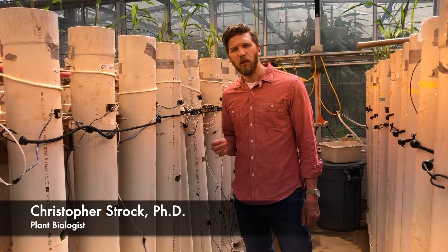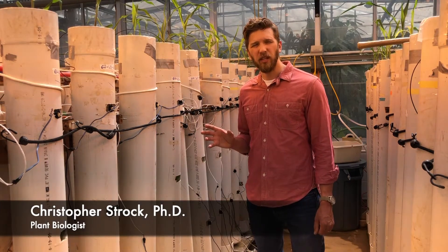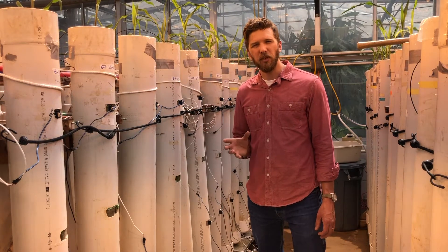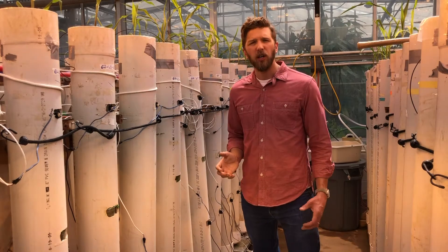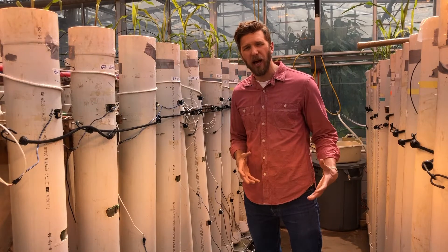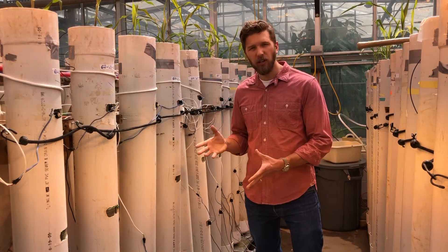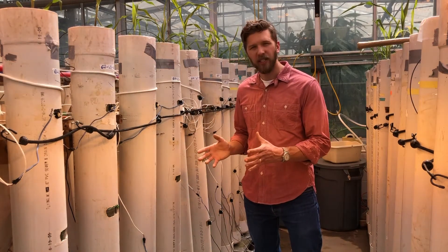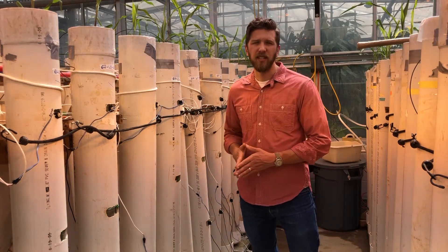Hi, so we're down in the greenhouse today where we're currently running an experiment focused on some of the physiological mechanisms within the root system of maize and how those mechanisms might contribute to differences in water use efficiency within this crop. I thought this was a good opportunity to share some of the different tools and techniques that we use within our lab group for studying these topics and show you how we set up a greenhouse study and how we set up a lot of the sensors that we run to measure water use within plants in a greenhouse setting.